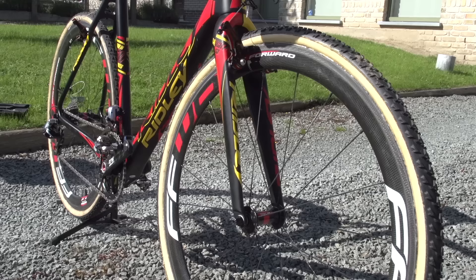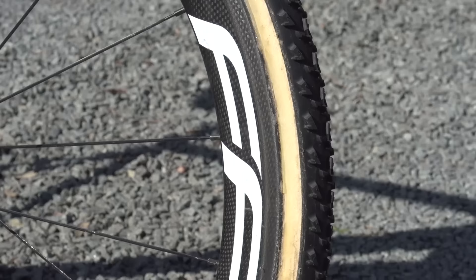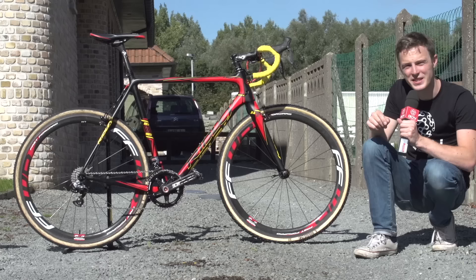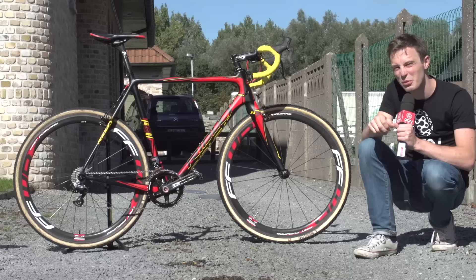Wheels and tubs are pretty much the most important component choice you can make for cyclocross, and what you use each day really varies depending on the course and the rider. Today, Klaas has a Fast Forward wheelset consisting of carbon fibre rims of medium depth — around 45 to 50mm — paired with DT Swiss hubs. For tyres, he's running a Dugast Rhino mud tyre at 32mm up front, paired with a Dugast Typhoon dry tyre at 33mm in the rear.